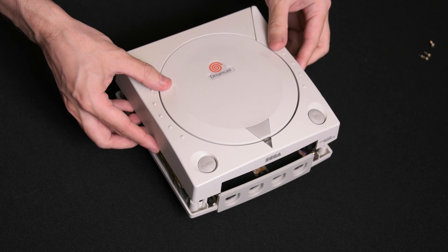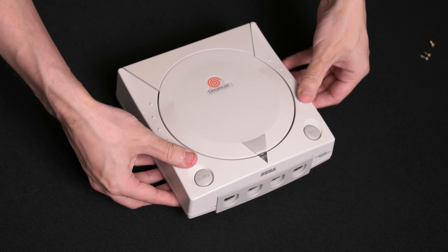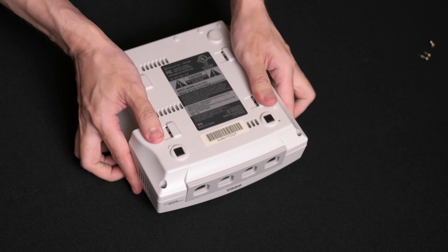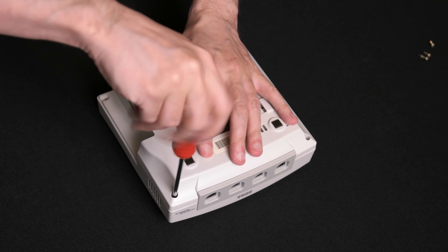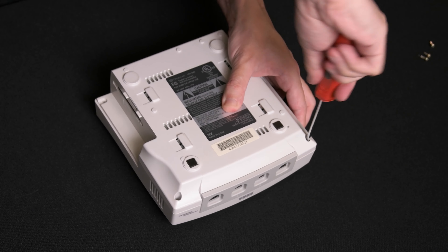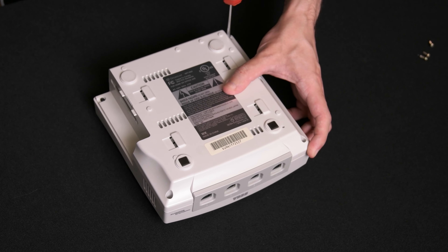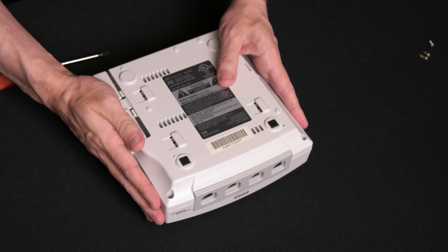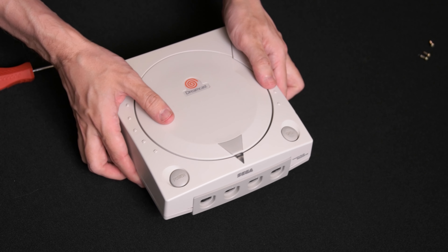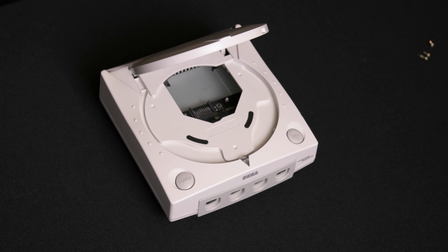Reattach the top part of the Dreamcast case back into place and carefully flip the unit upside down. Reattach the modem or ethernet adapter and flip the Dreamcast back around. Now your Dreamcast is ready to play games off the GD-MU SD card.